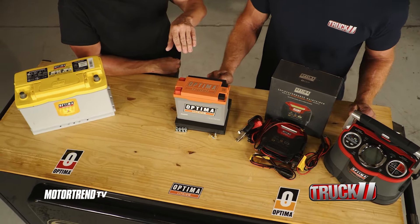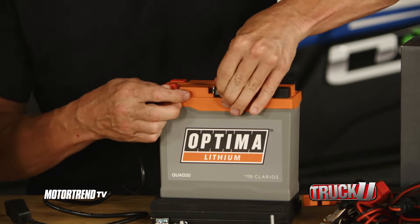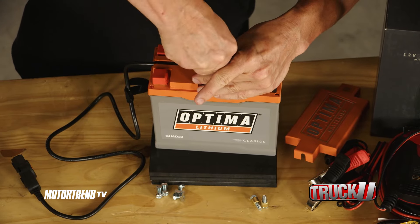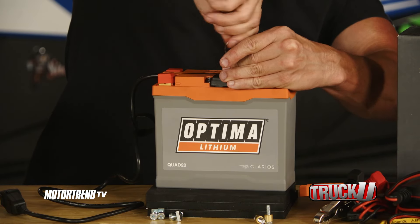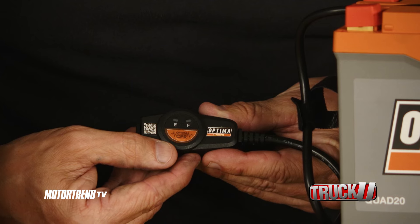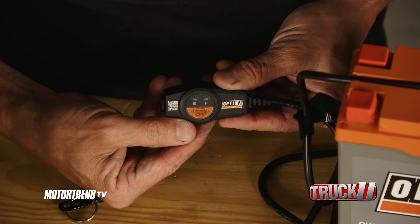A couple other cool things about this little orange top — they've got a power link. A lot of times if you've mounted batteries in the side-by-side, they can be tricky. They're under a seat, or you've got to dig around to get to them. With the power link, it's a bright LED light that will give you an indicator of how the battery's doing, so you don't have to go digging around unnecessarily.